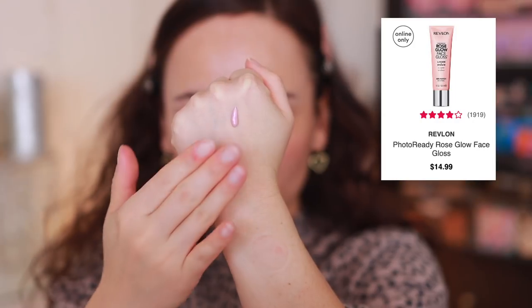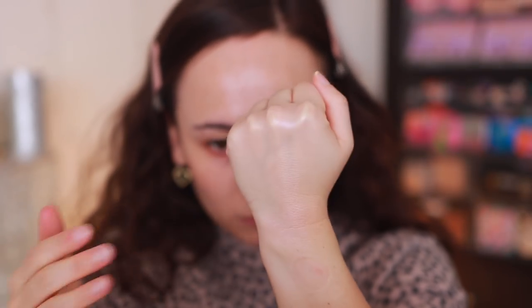The next primer is from Revlon — the Photo Ready Rose Glow Face Gloss. This is probably my favorite Revlon primer I've tried lately. It has a rosy glow, though it gives more of a micro-fine glitter glow rather than a true sheen glow. The particles are so micro-fine it doesn't bother me nearly as much as the e.l.f. did. I feel like it's hydrating, and comparing it to the e.l.f., this one definitely gives more moisture. I actually like this one.